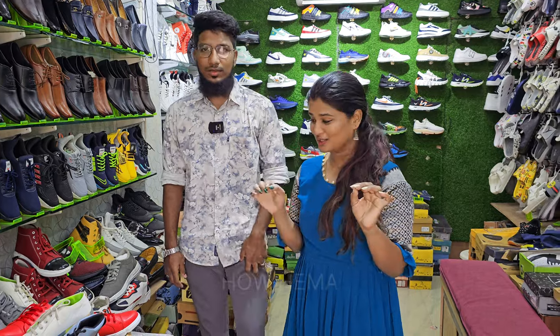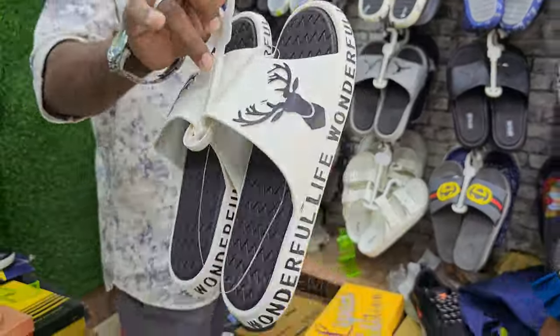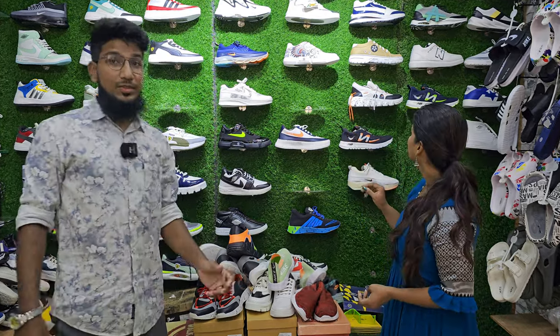166 rupees. This is a world-cell rated 220 bro. There is a 6 months warranty. This is the market trending shoes.